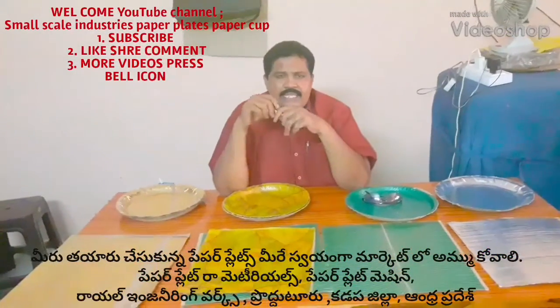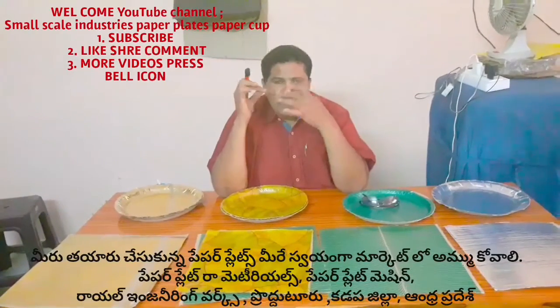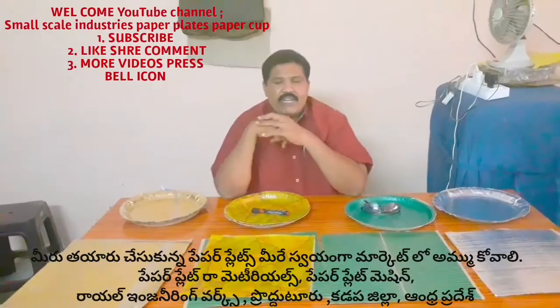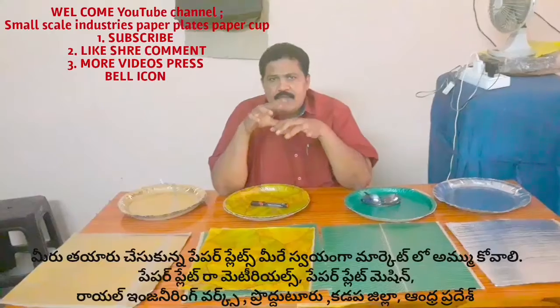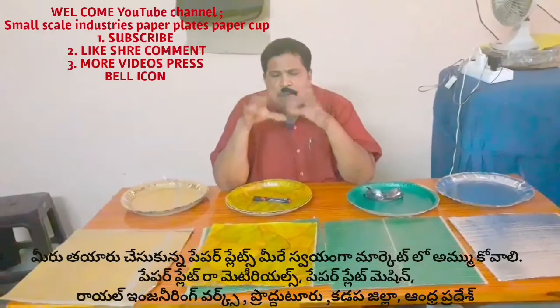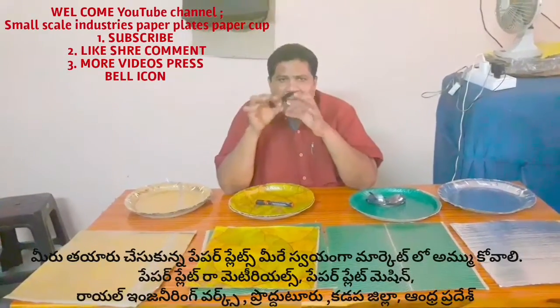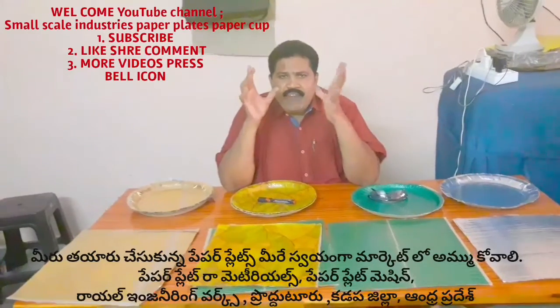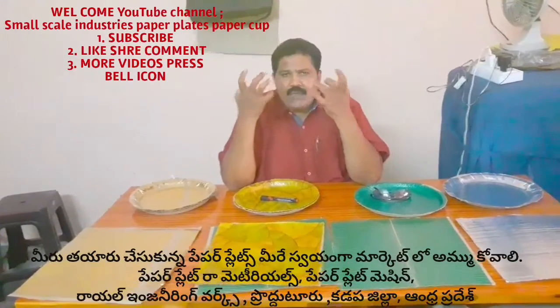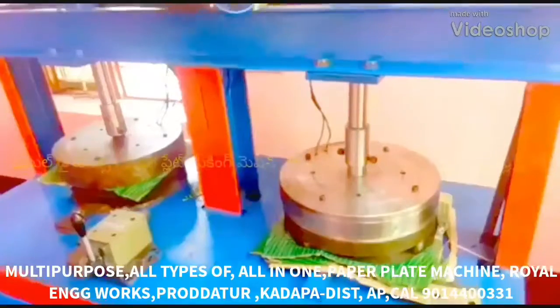Welcome to the Royal Engineering Universe Small Scale Industries Paper Plates. If you are watching this video, please like, share, subscribe and comment.